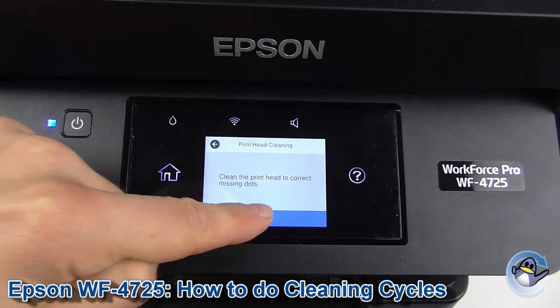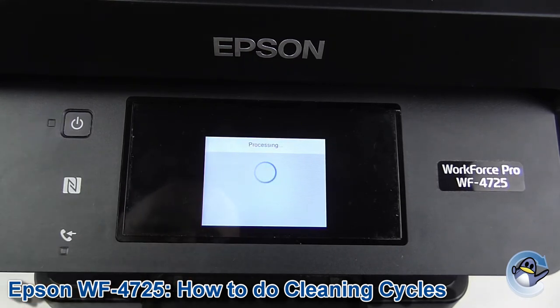Now this process will take a couple of minutes. What your printer will be doing during this time is forcing ink into the printhead, trying to dislodge any dried or congealed ink, get that out and improve the quality of the prints. Now we're going to leave the machine to do its thing just for a second.